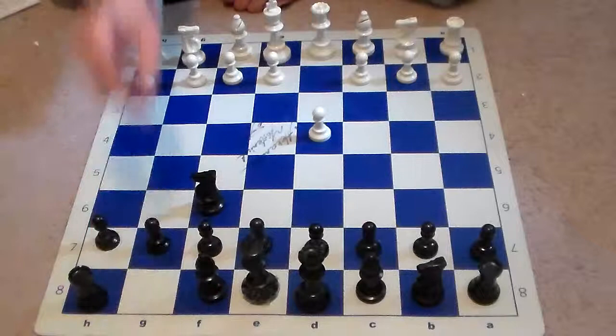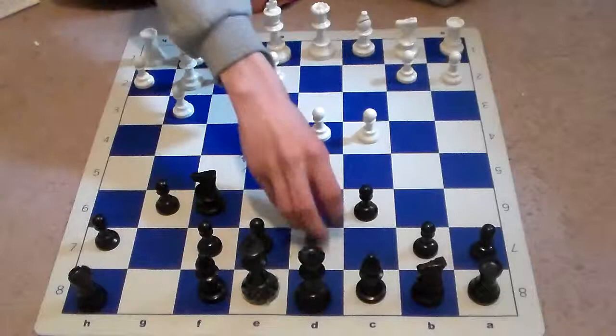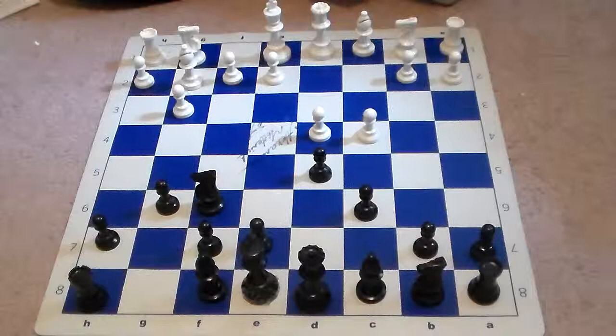Byrne starts out with d4 and we see knight f6, c4, g6, g3, c6, and after c6, bishop g2, d5. And Fischer is playing the Fianchetto Grünfeld here.